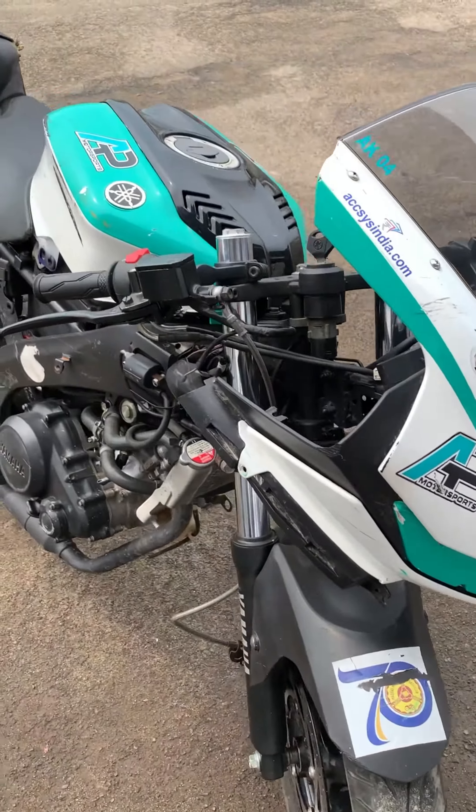The tires used to be MRF. It's not Mets, Sangana or Sangana. It's not MRF that we use in the championship.